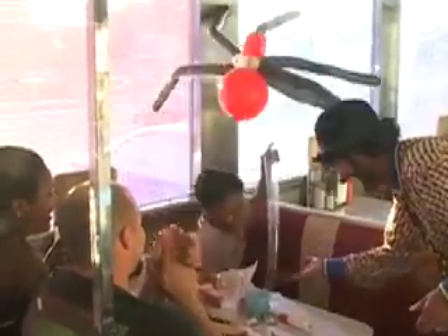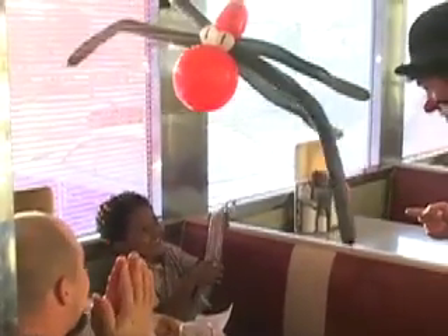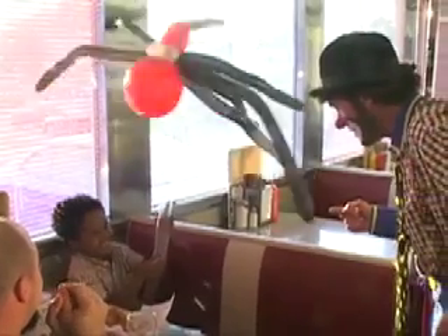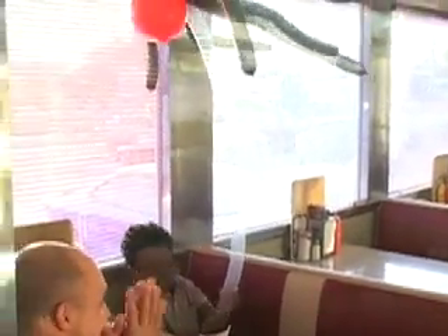Hey, give me five! Can you give me five? All right, you take care of that spider, okay? Make sure you feed him lots of flies. You got lots of flies at home? You can find some outside, right? Very good. Well, thank you. Enjoy your dinner. Thank you.